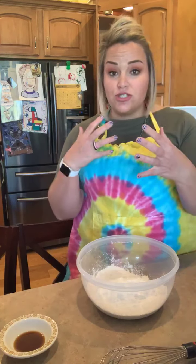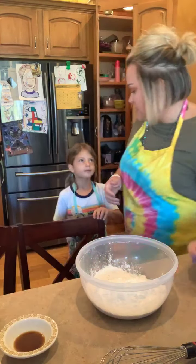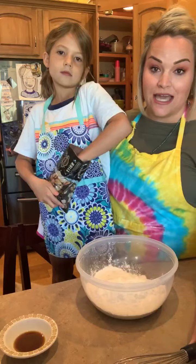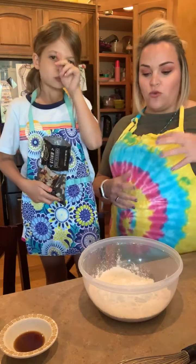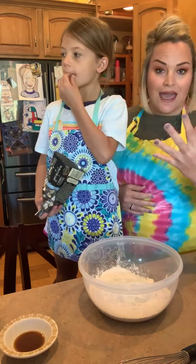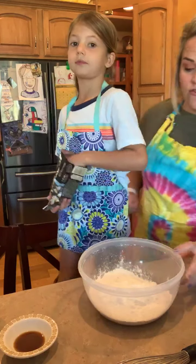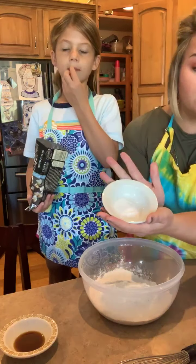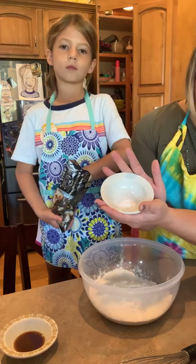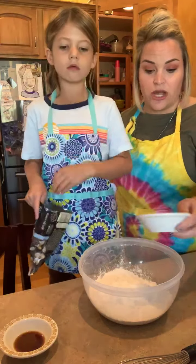Instead of using a sifter or a sieve to work all of these dry ingredients together, we are going to use a whisk. The reason why — anytime you're making a quick bread, you want to incorporate those dry ingredients together really well, so that way you're not going to have lumps and bumps of one thing or another. We have our baking powder, and then we also have a half teaspoon of baking soda and a half teaspoon of salt. Equal amounts are in here, and I'm going to go ahead and add those to our dry ingredients as well.